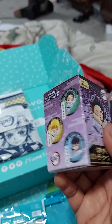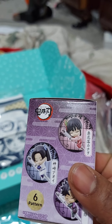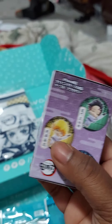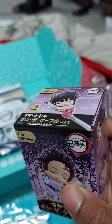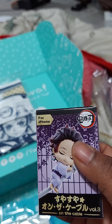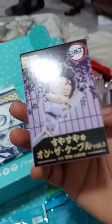Then we have our Demon Slayer Cable Bites, which basically clip onto your cords to help you not yank and rip them. They are very cute and they do the job. It features one of the characters — I believe it's this one but I'm not sure. I just know it works for iPhones, and iPhone cords are super expensive.